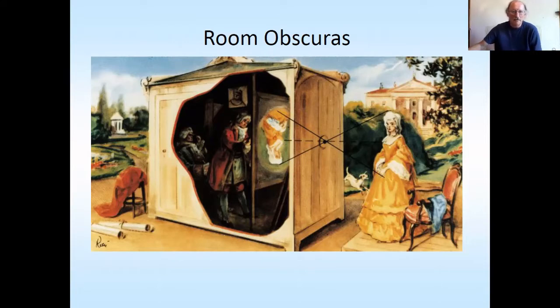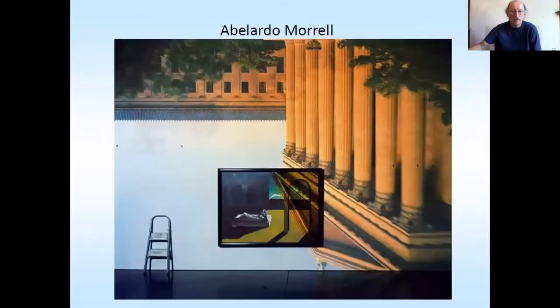He's projecting an image through a hole onto a piece of material. Because pinhole images are in focus all the way through, you can actually project onto the wall, which is what I'd like you all to have a go at.